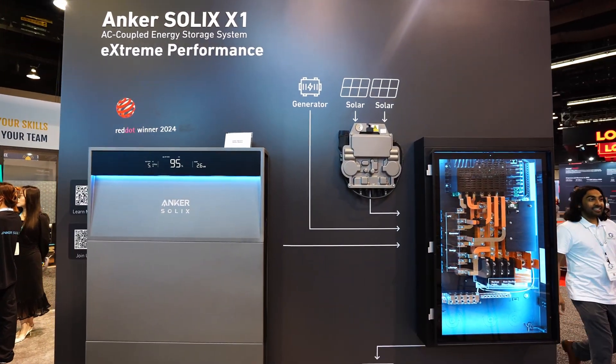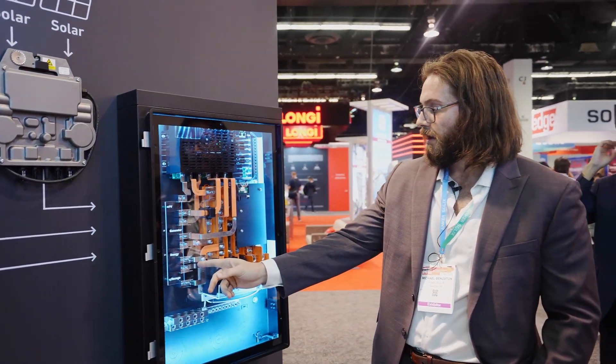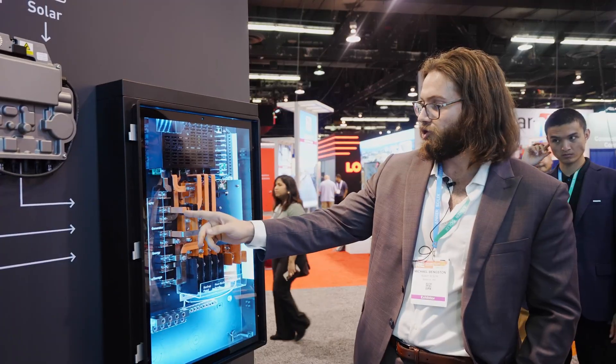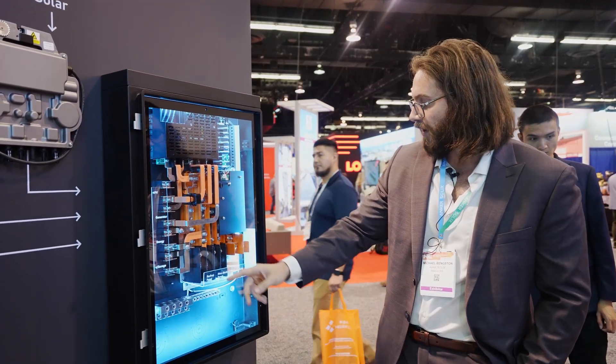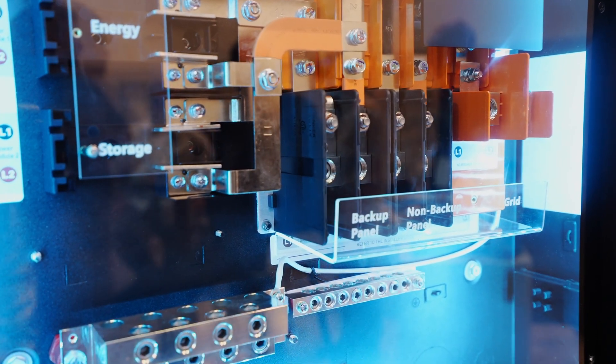This is our backup controller — this is where you tie in the X1 system. It's an AC coupled system, so we have an AC solar input, a generator port, and a grid port. We've got both a load shedding and non-load shedding port as well. This supports full home backup or partial home backup, and it's also NEMA 4R rated, so you can install it outside.